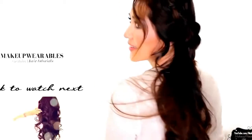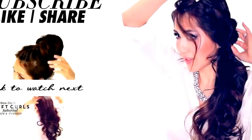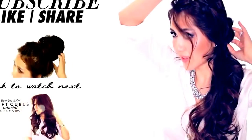And we're done! Please be sure to like, subscribe, and leave me a comment down below with what other videos you want to see. And as always, thank you for supporting Makeup Wearables Hairstyles. I love you guys. Bye!